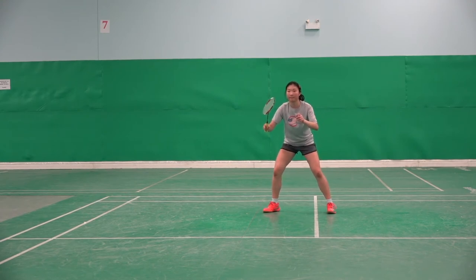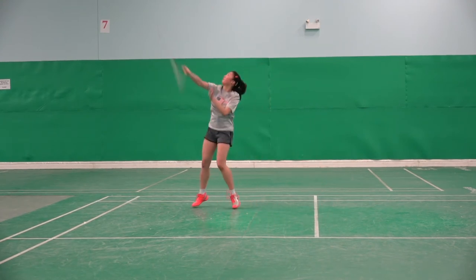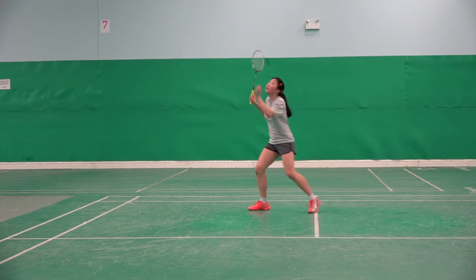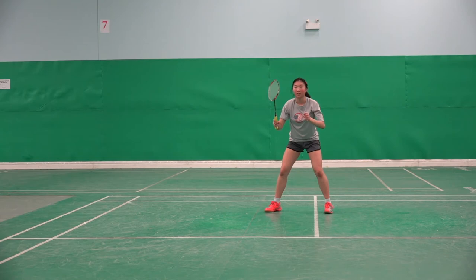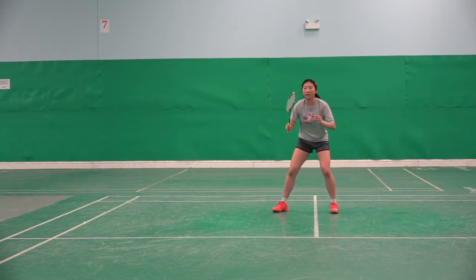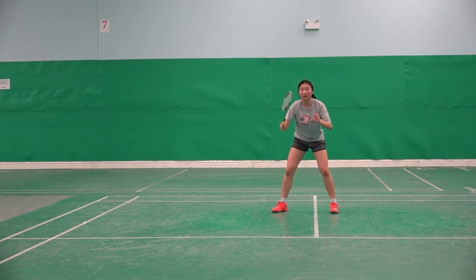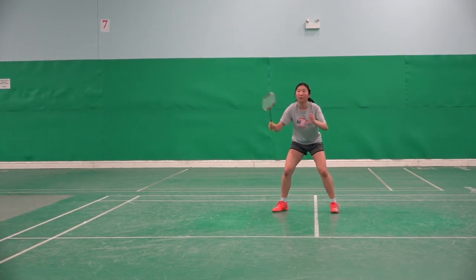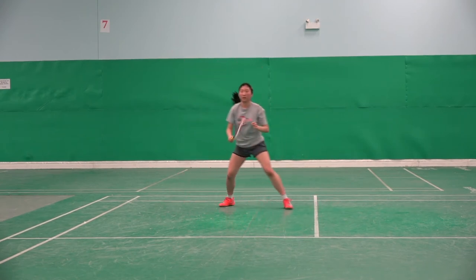Jennifer, the wrong way. Yeah, please watch her face and watch her upper body. Okay Jennifer, now the right way — watch the whole court including the shuttle court. Well done.